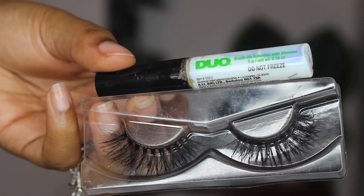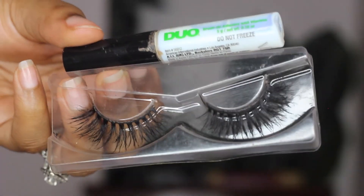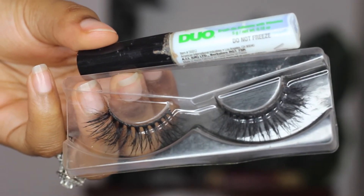So next up I'm applying my lashes. Like I told you guys, I deleted those clips because it did not look good. I'm using my Duo Eyelash Glue and lashes from AliExpress, and now they're on — look at that, how magical. I'm just doing a little dance because it was a struggle, but I finally got those lashes on.